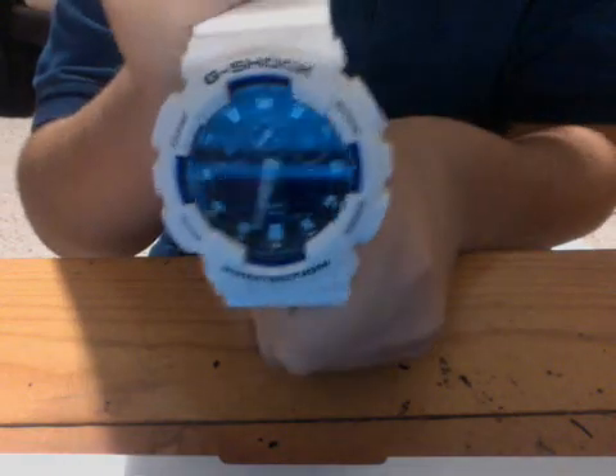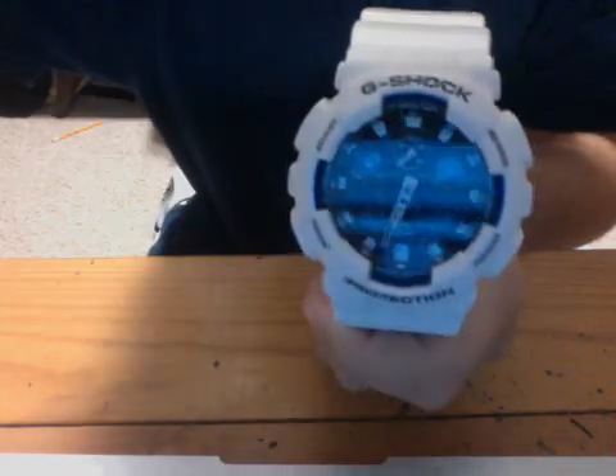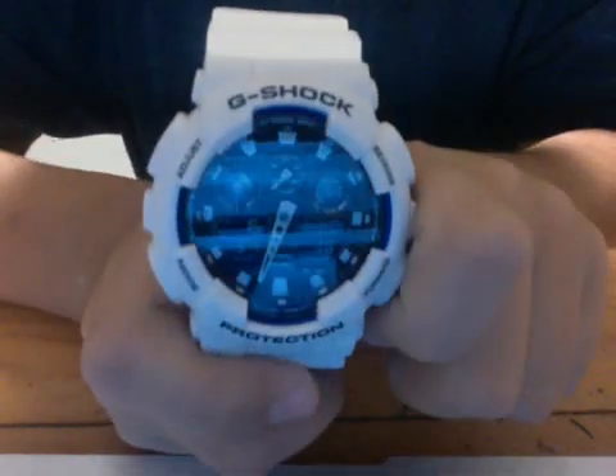What's up guys, Adrenaline Shocked here. You may recognize this from the unboxing I did — the G-Shock model number 581. One of my friends at school saw the video and told me I should do a review on how to use it.